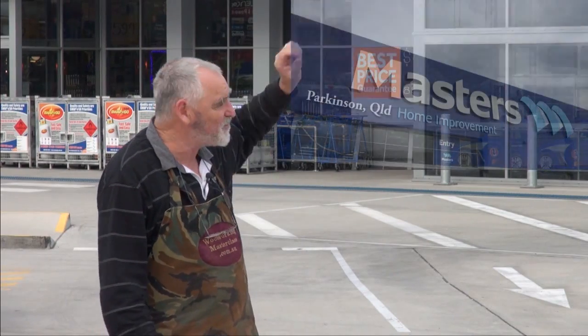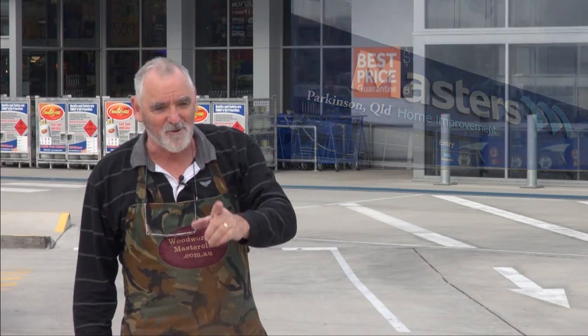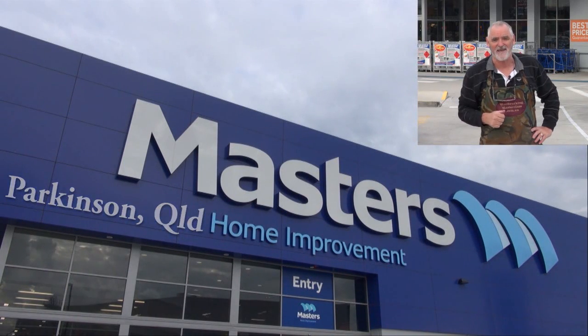G'day, Steve here from Woodworking Masterclass. When I need hardware or any bits and pieces, this is where I come — Master's Parkinson, near Browns Plains in Queensland. With almost 60 stores nearly Australia-wide, there's bound to be one near you. So why don't you do as I do and go to Master's for your hardware. And if you see me in the Parkinson's store, say good day.